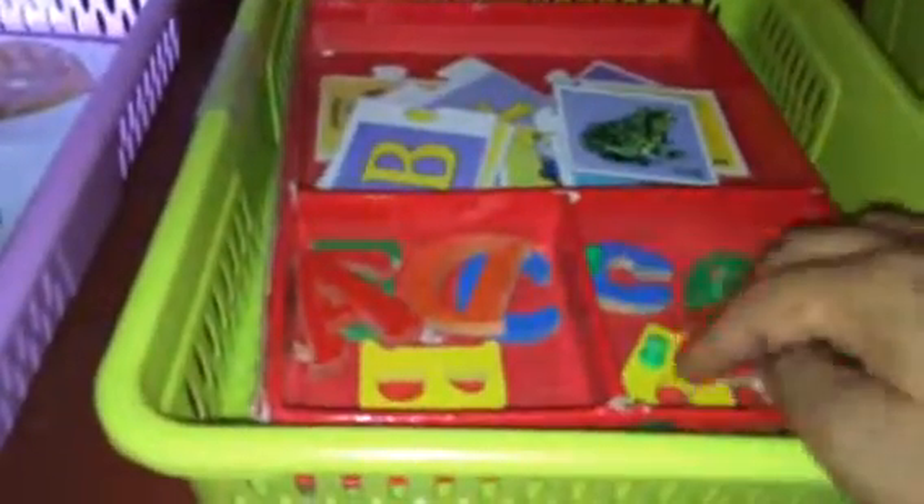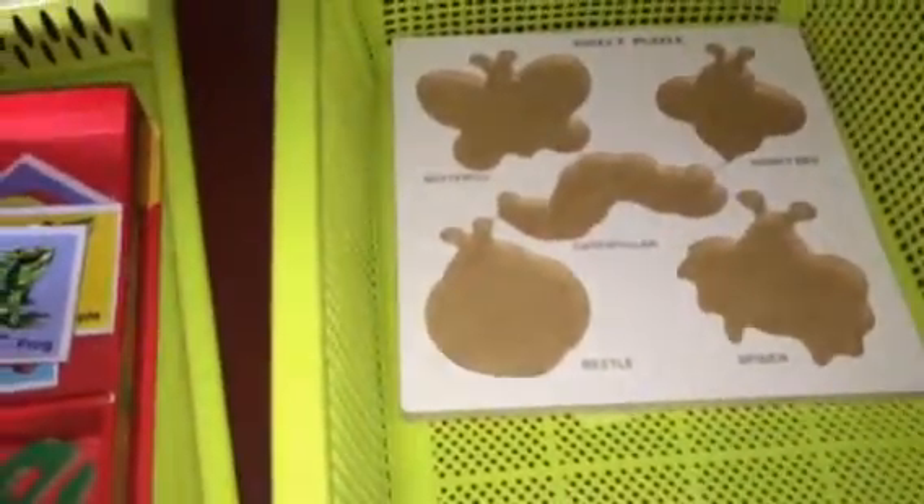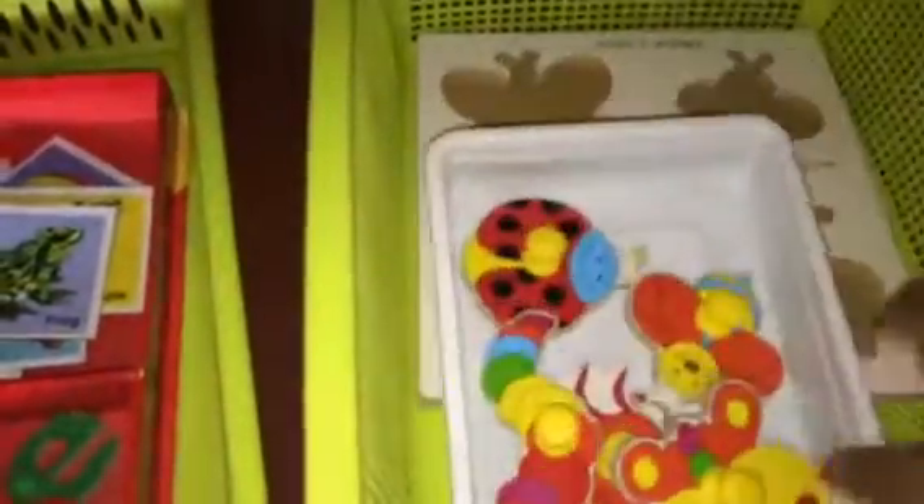Another activity is more language building and motor skills for Sia — different animals and insects, basically butterfly, caterpillar, and beetle. She just has to pick it up and put it in the right place.